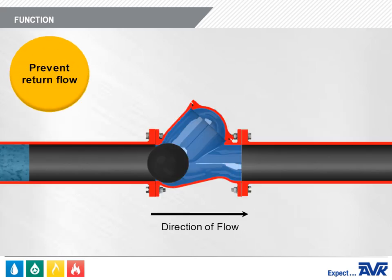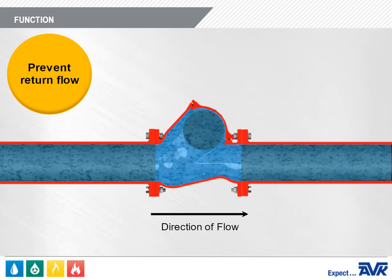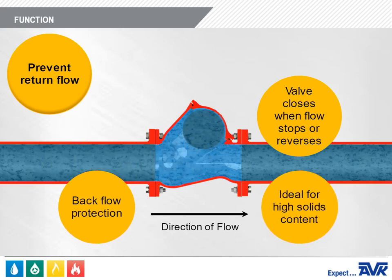The main function of a Ball Check Valve is to prevent return flow by closing when the flow through a water line stops or reverses. The AVK Series 53 Ball Check Valve is used for industrial and municipal backflow protection. The simple and cost-effective design is an ideal solution for liquids containing high solids content.